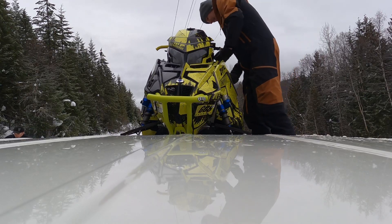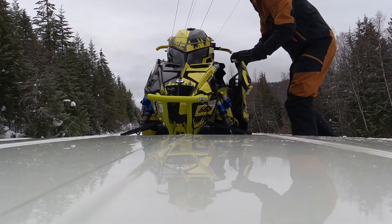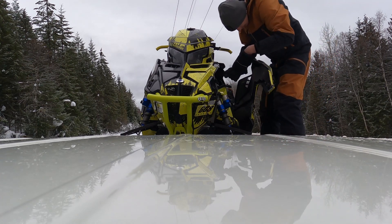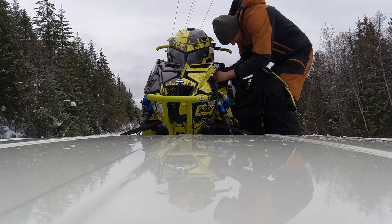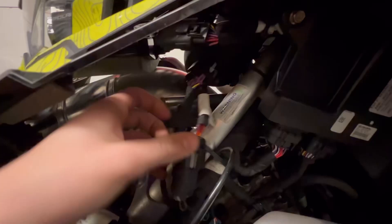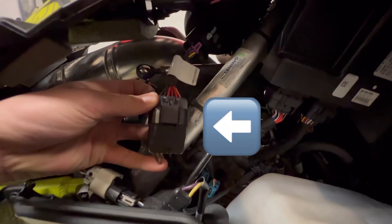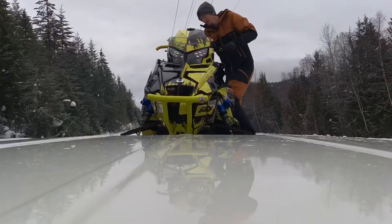I've been having issues with my sled in the morning — fouling plugs — and I figured out a fix. You unplug the fuel pump. The plug you disconnect is this one right here, with the brown loop off the bottom left.